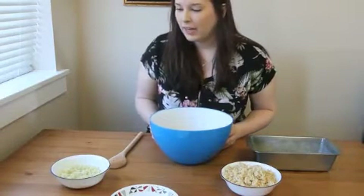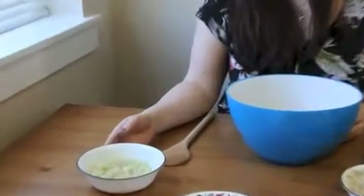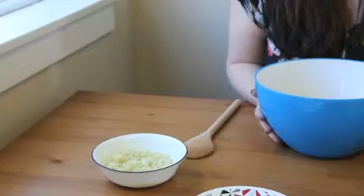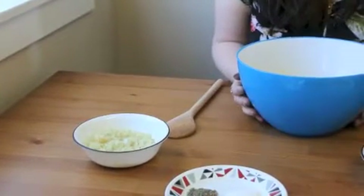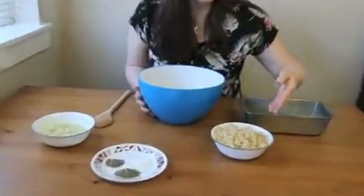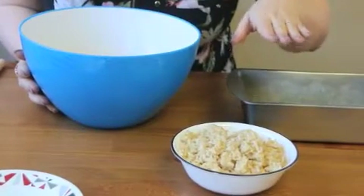I have two onions diced with about three cloves of garlic minced, and I sautéed that for three to five minutes. I also have two cups of rice — it has to be pre-cooked.